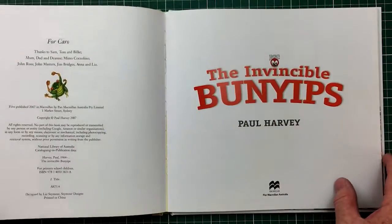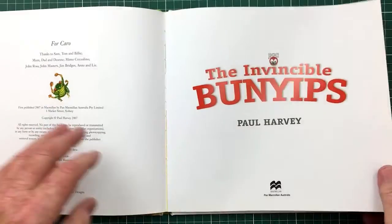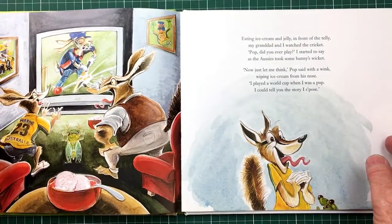The other was The Mighty Bunyams; this is The Invincible Bunyams, based on Bradman's The Invincibles. So everything that you do has a historical perspective, yeah?